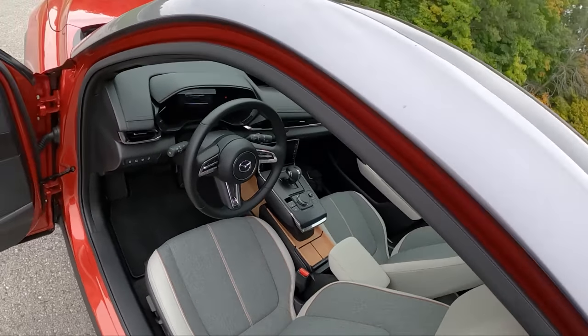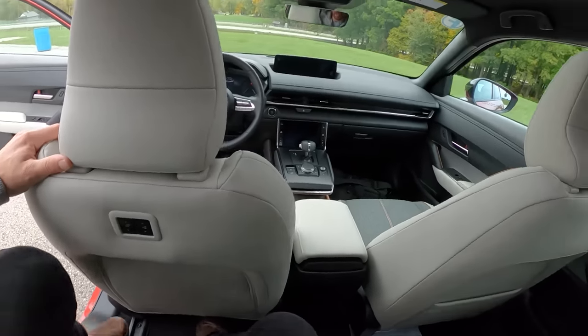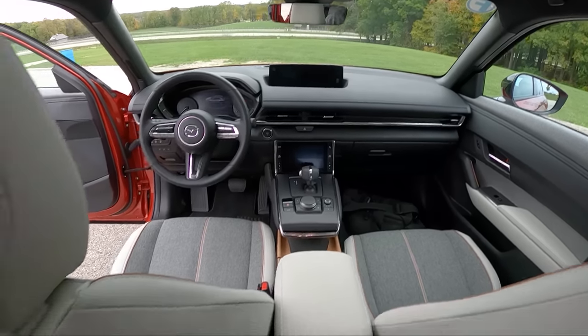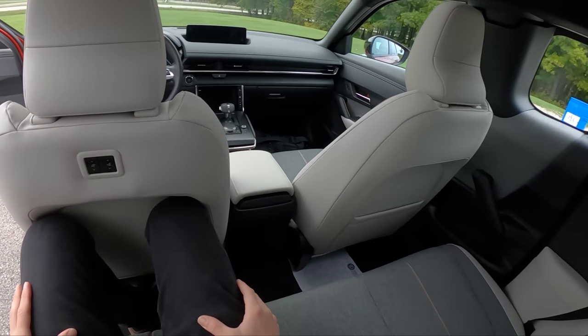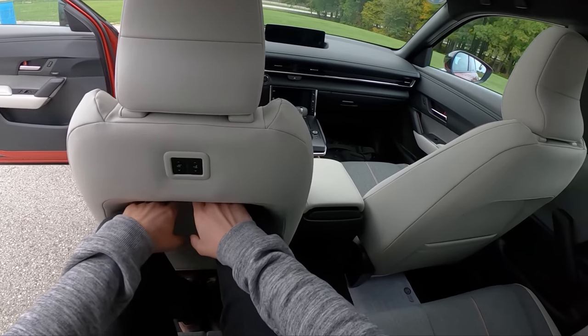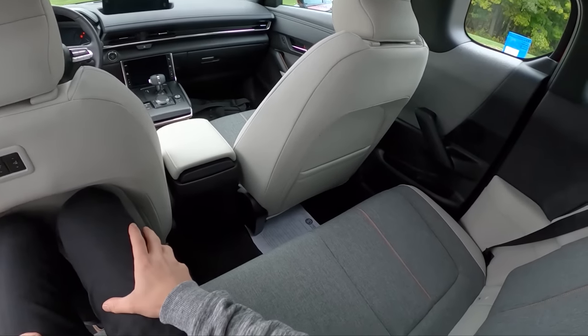Nice interior space up front though — very similar to the CX-30, very similar switchgear, steering wheel, and space. Just back here, I have enough headroom but my legroom is kind of impeded, though at least there's a little bit of a cutout in this seat, which is nice.